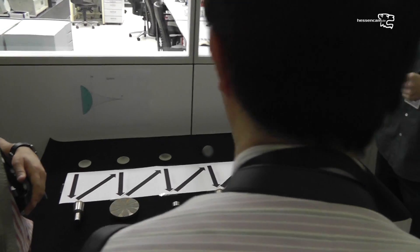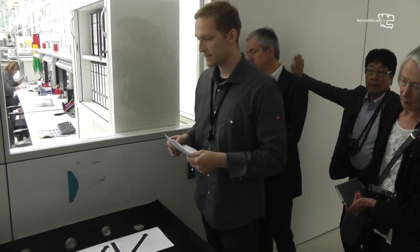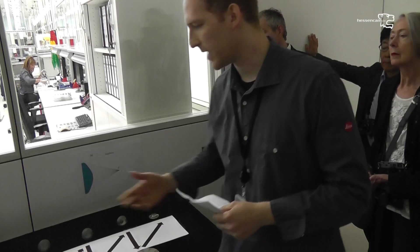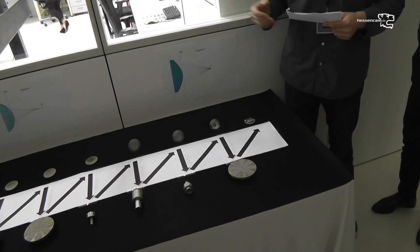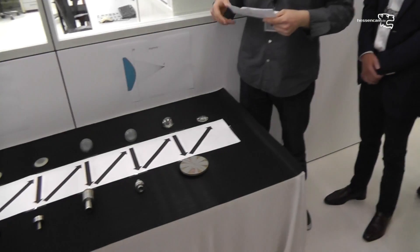It grinds the spherical shape. The second step is polishing the spherical shape with another polishing tool. This polishing tool has exactly the same radius as the spherical shape we need in the finished lens.